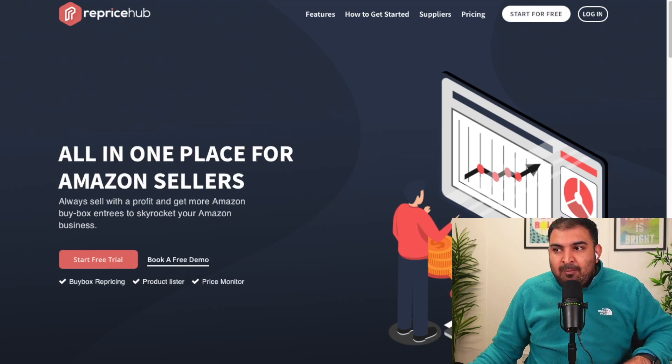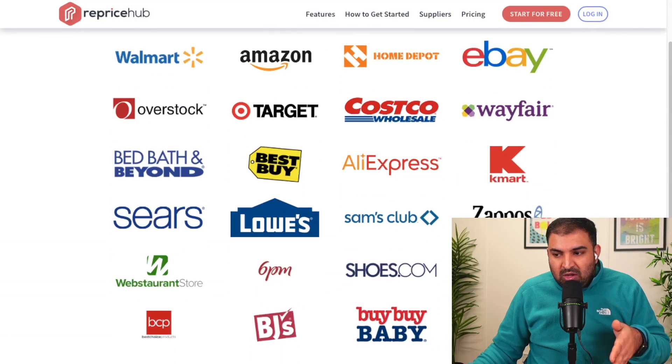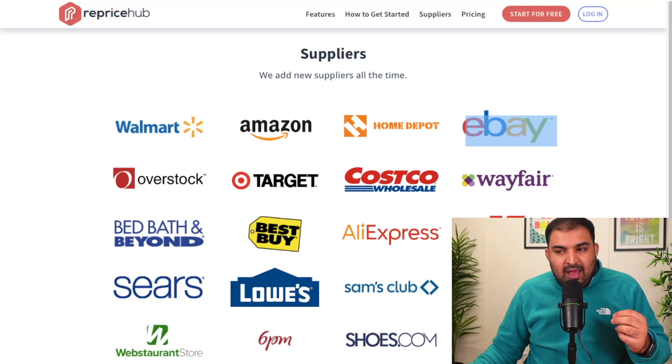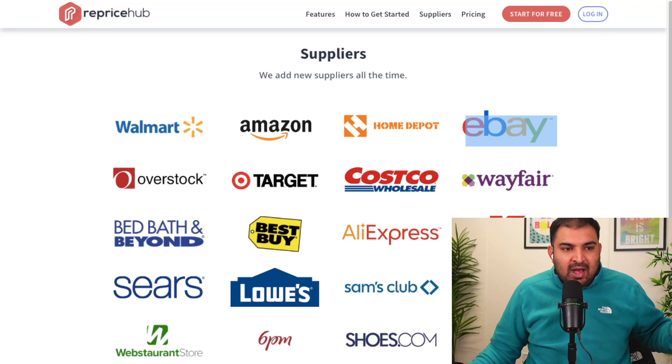Inside Reprice Hub they have many different suppliers based in the UK and US. For example, let's say we are using eBay as our supplier and I've listed a product from eBay to Amazon, and then the seller on eBay increases the price or goes out of stock. I now have that product listed on Amazon and I don't want to fulfill the order at a loss.